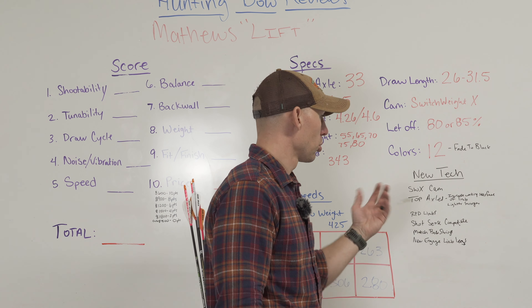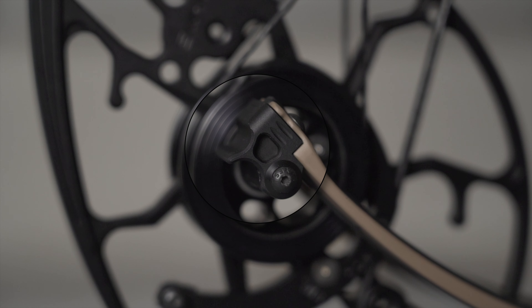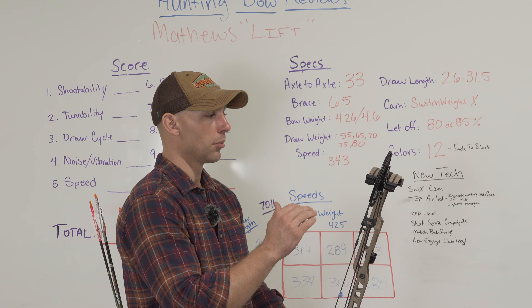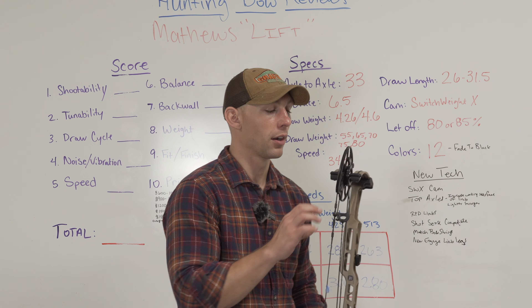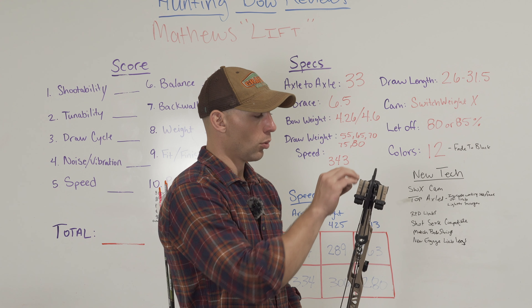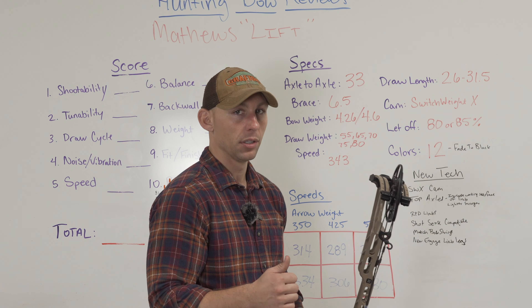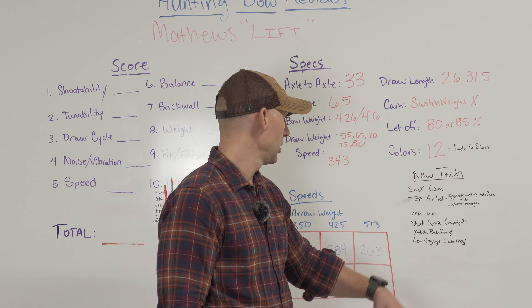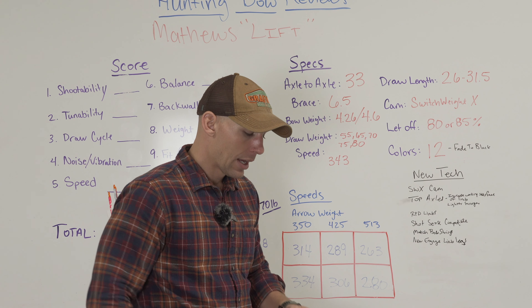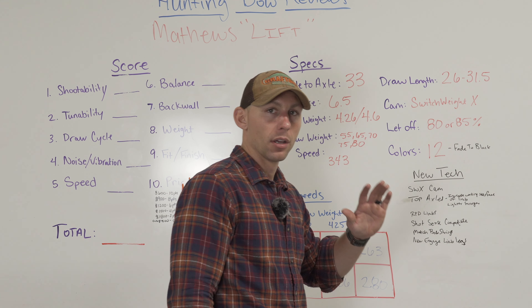Some new technology: the Switch Weight X cams, and you'll notice on this bow there are what they're calling top axles — brackets that are bolted to the top of the limbs. One thing you'll notice on these limbs is they are so thin. It's not even funny. When you compare these to another bow, it's ridiculous how thin these limbs are — it's almost scary how thin they are and how much they flex as you draw the bow back. The way these limbs are designed and the axles on top of the system is supposed to aid with the amount of usable limb. They're supposed to flex more, which gives you the speed. It is a different look when you're used to seeing the axle going through the limb. I think this is also going to make it easier when it comes to tuning the bow as far as getting the axles in and out, but I haven't done it yet so I can't speak a hundred percent to that.